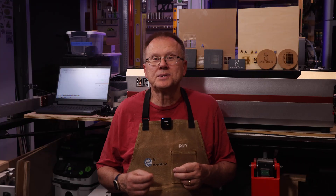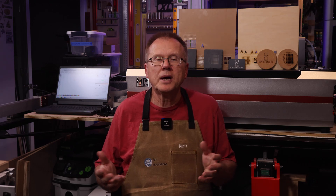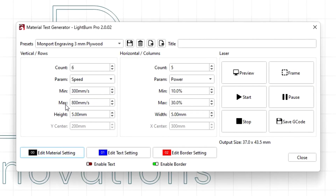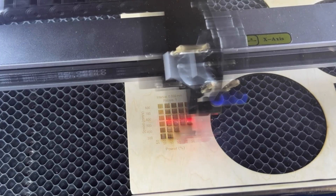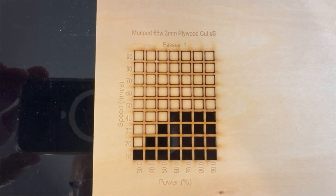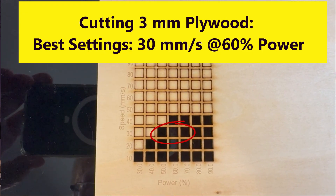Let's look at the impressive capabilities of the Reno 65W Pro by engraving and cutting some parts. Starting with 3mm thick plywood — in LightBurn I chose Laser Tools then Material Test. I picked a speed range of 300 to 800 millimeters per second in six increments and a power setting range of 10% to 30% in five increments, and found the best engraving settings are 700mm/s at 15% power. For cutting the 3mm plywood, I picked a speed range of 10 to 90mm/s in nine increments and a power range of 30% to 90% in seven increments. The best cutting settings are a speed of 30mm/s and a power of 60%.